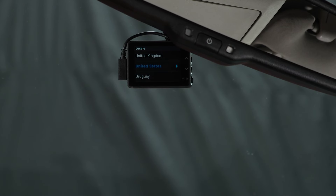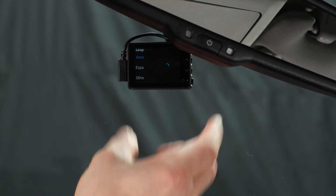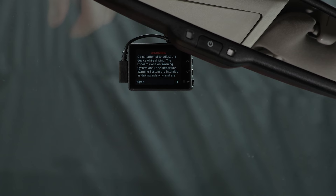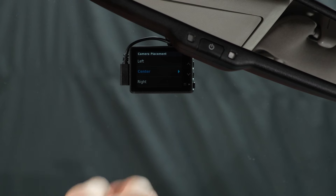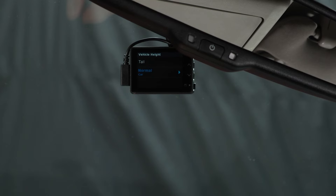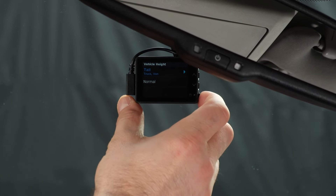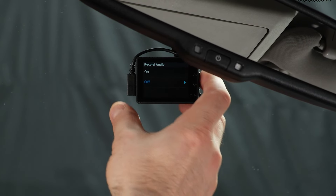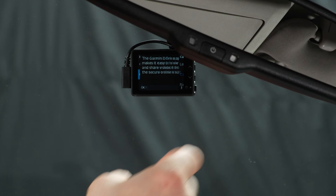Now we're powered on. It wants to know where we are — we're in the United States, so we select that. We like American English, so we press yes. There's a warning, then for camera placement we're in the center of the windshield so we select yes. For vehicle height, we're going to go tall. For record audio — this is your choice, on or off — I'm going to leave it off for now just for space.